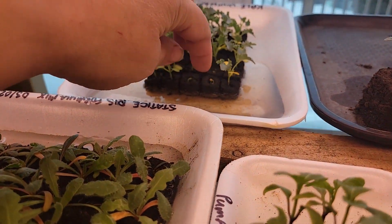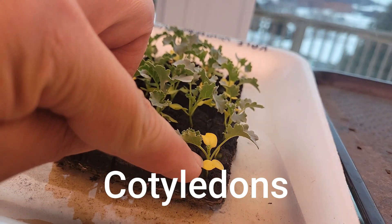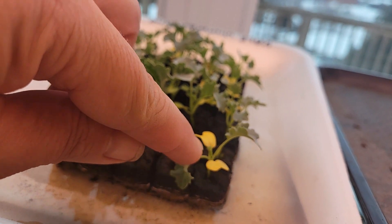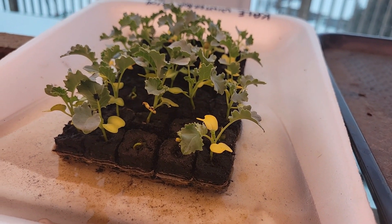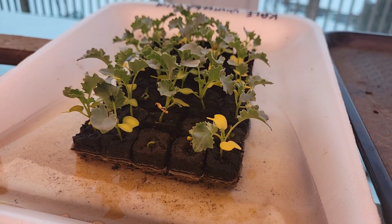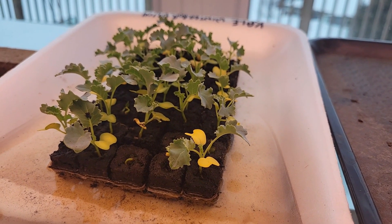So here we go — we've got this yellowing here and that's okay. These are the cotyledons, they're not the real true leaves. These are going to yellow and fall right off. This is a true leaf, and you can see the third one coming up right in the middle. All brassicas look the same — so that's kale, but broccoli, cauliflower, cabbage, even radish put up the same cotyledons, which are the first leaves that come out. They will eventually yellow and fall off. There's no nutrient deficiency, you don't need to fertilize, it's perfectly normal.